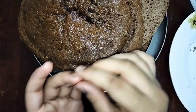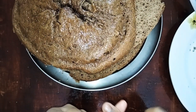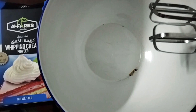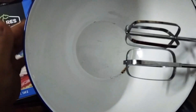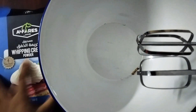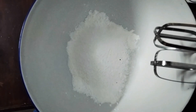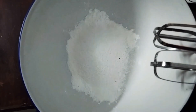Now friends, I am going to mix it with sugar syrup and whipping cream. I am going to use Alpharis whipping cream powder. I am going to mix it with ice cubes and whip the cream using 3 packets.